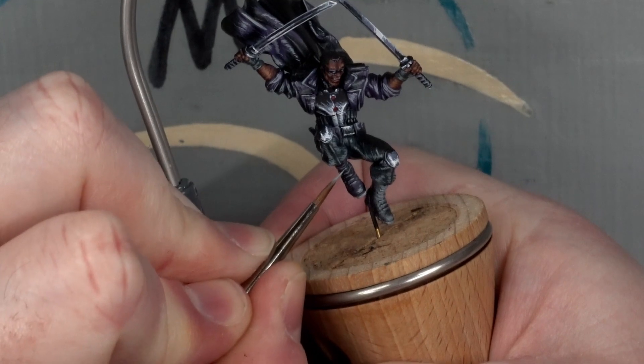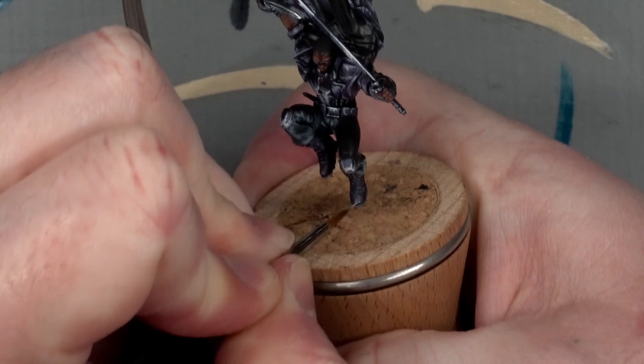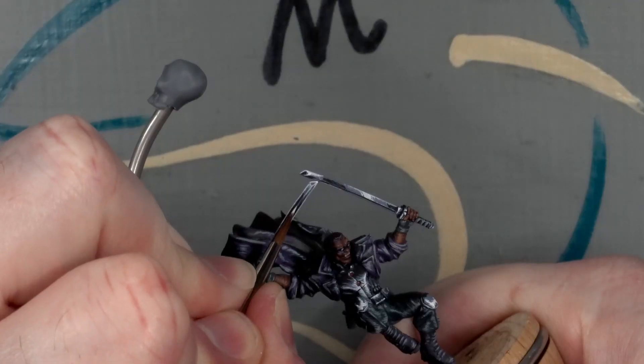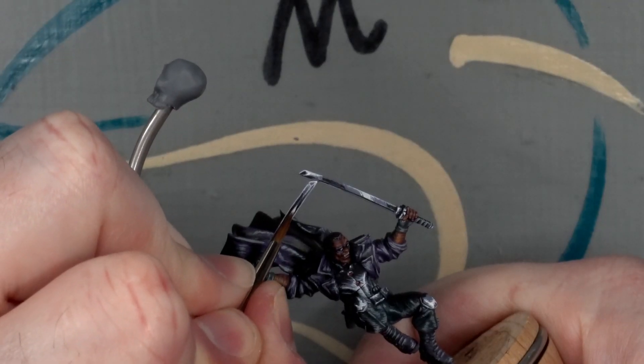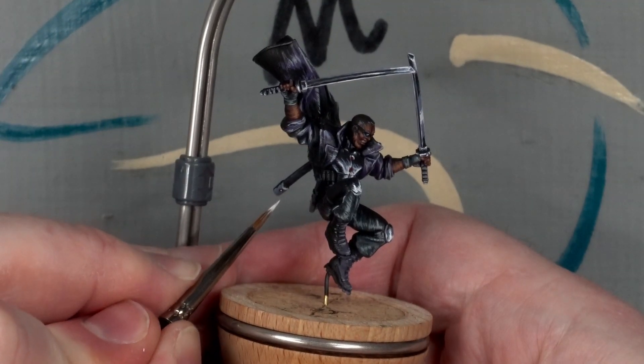A plain grey for the boots, with a little extra highlight on the toe for shine, a quick adjustment to the right hand blade, and he was technically finished.